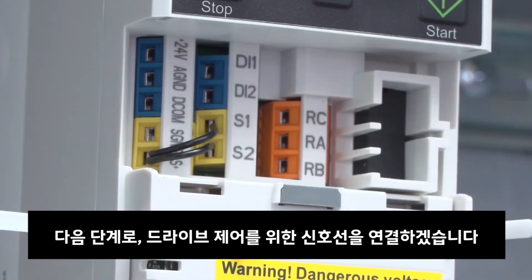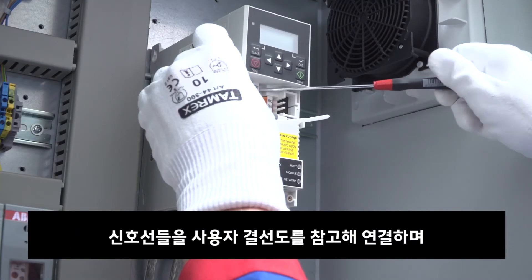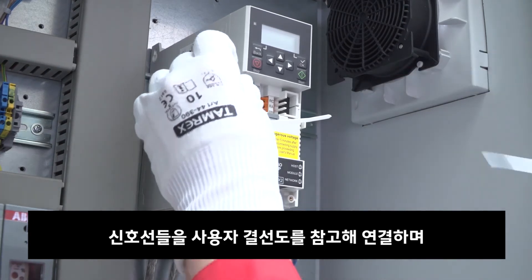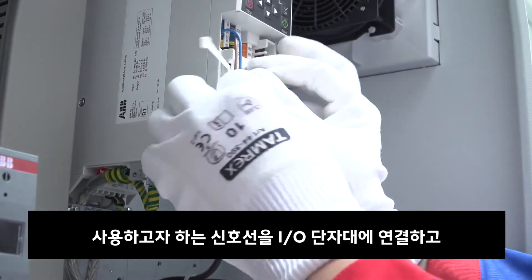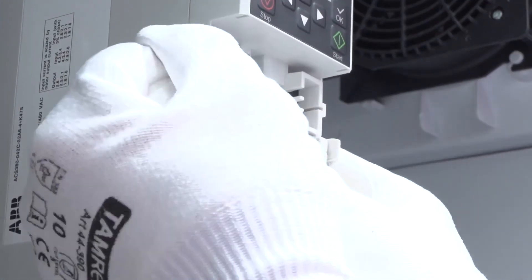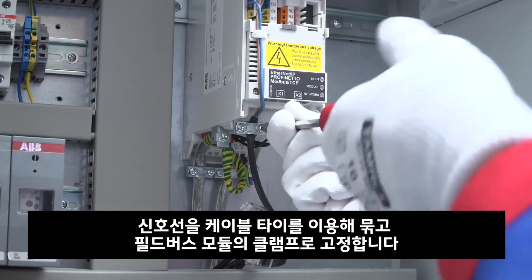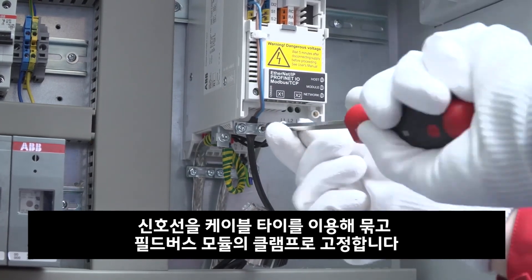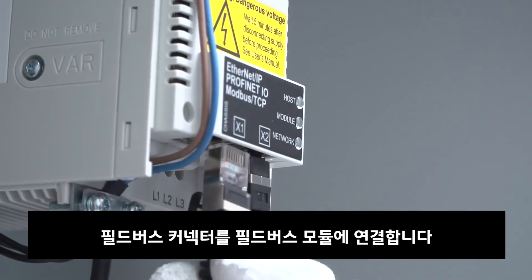Next, let's install the signal cables for controlling the drive. Connect the signal cables according to the application wiring diagram. The terminal markings can be seen on the drive. Attach the needed signal cables to the I/O terminals and secure the signal cables to the clamping plate of the fieldbus module with the supplied cable tie. Attach the fieldbus connectors to the fieldbus module.